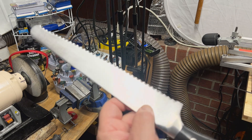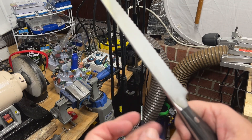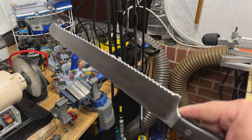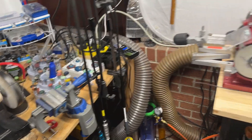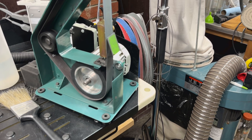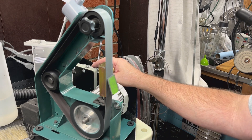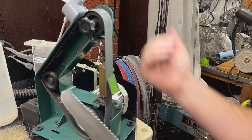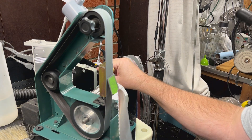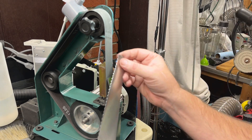My favorite method for sharpening serrated knives is done on a 1x30. I'm going to show you how I used to do it, and how I currently do it - though you may not have the one thing I currently use, but I'll show you that anyway in case you want to pick it up. On the 1x30, you need to have edge trailing - you want to be going away from the edge. You can't go edge leading. I always do serrated knives edge trailing. Serrations are usually around a 30-degree angle, so you can estimate that.